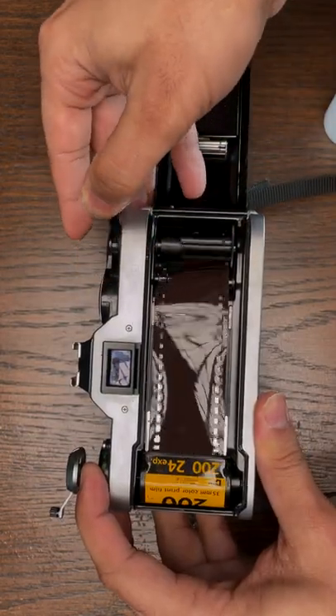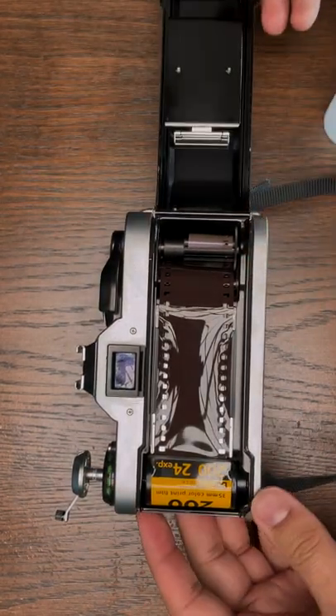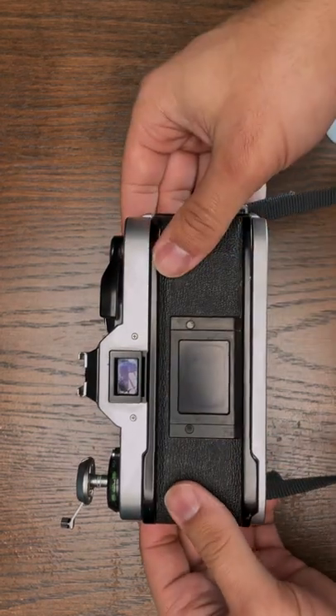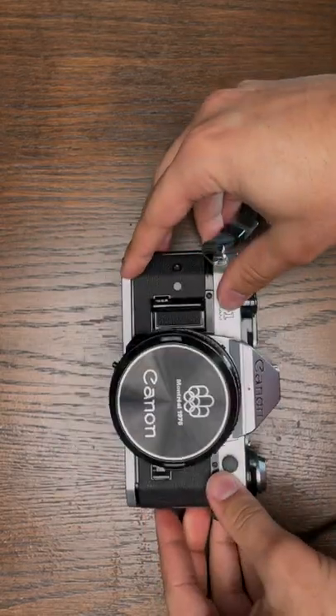Now that you have it in the spool, crank the shutter so that the film gets pulled all the way through and it is finally set. Once it's set, close up the back, push down that rewind spool, and that's it — you put film in your camera.